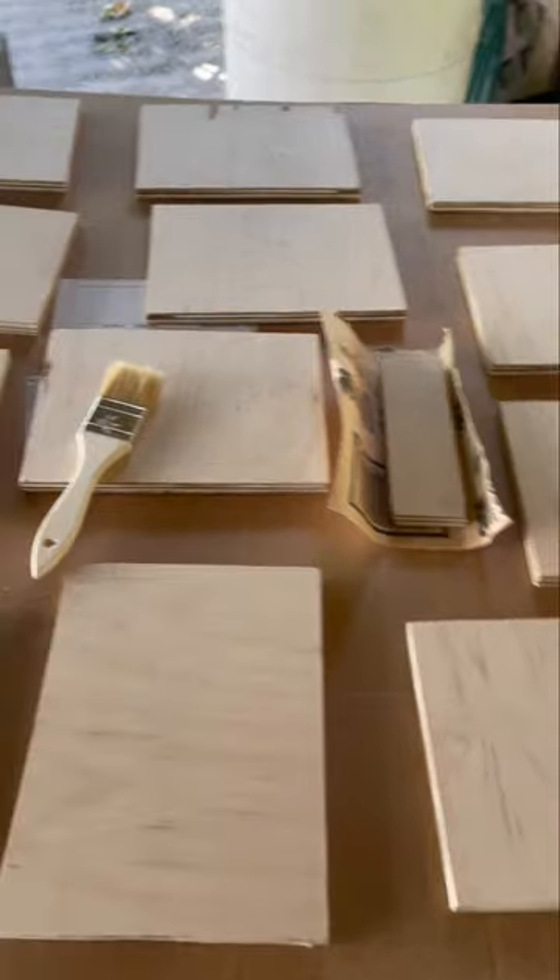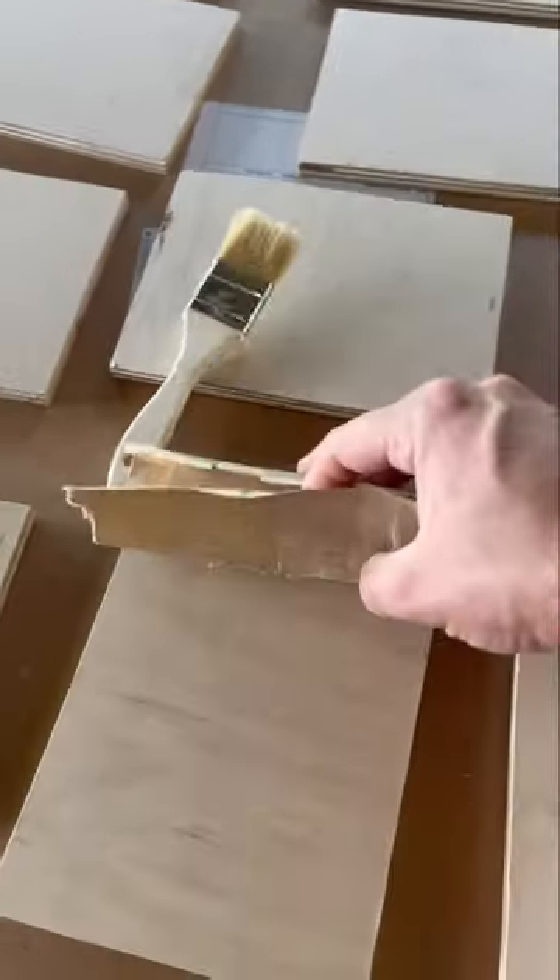I've taken a sheet of plywood and cut it down with a circular saw into all these panels, and after I've cut it down, I've been sanding all the corners and burrs off.